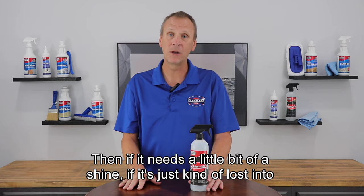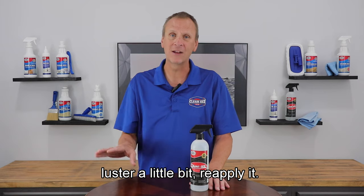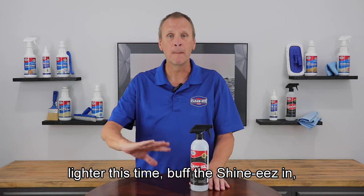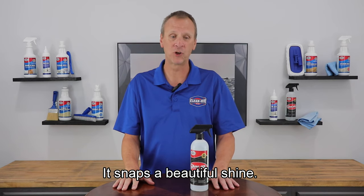Then if it needs a little bit of a shine — if it's just kind of lost its luster a little bit — reapply it lighter this time. Buff the Shinies in. You'll be good to go. It snaps a beautiful shine.